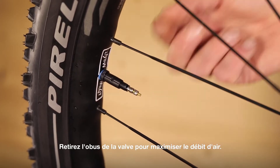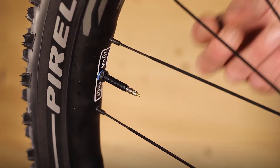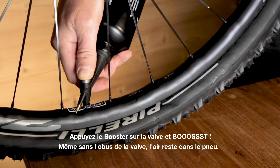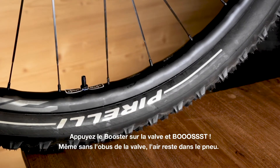Remove the valve core for best airflow. Press the booster onto the valve stem and boost. Air stays in the tyre even without the valve core.